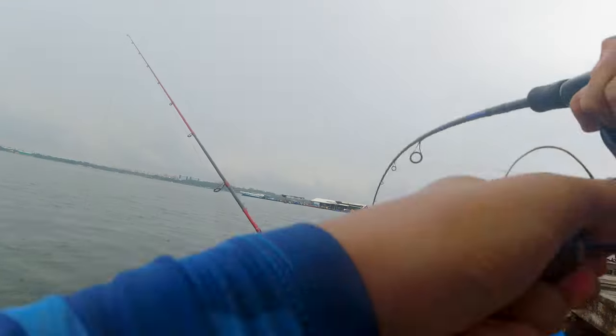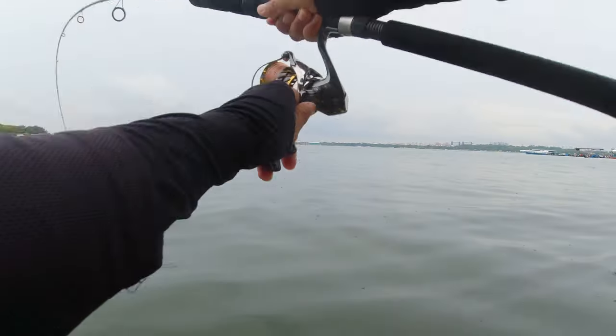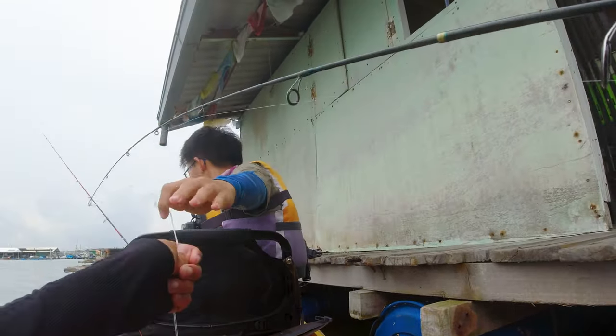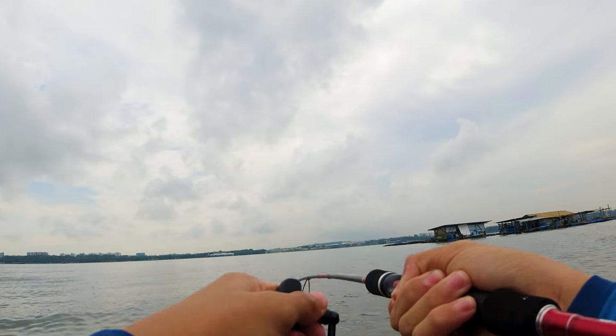Fish on! Is this a barramundi? Dominic's rod — fish on, let's go! Barramundi — looks quite big, really big. Nice!